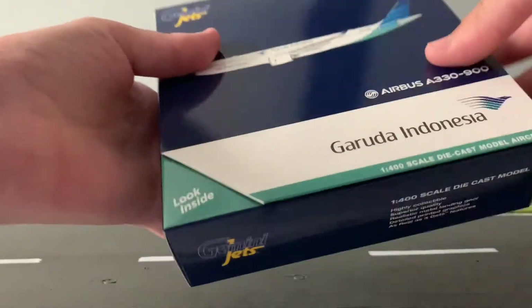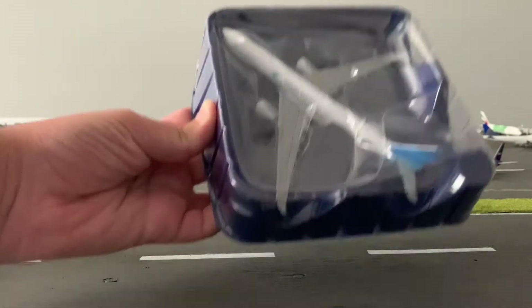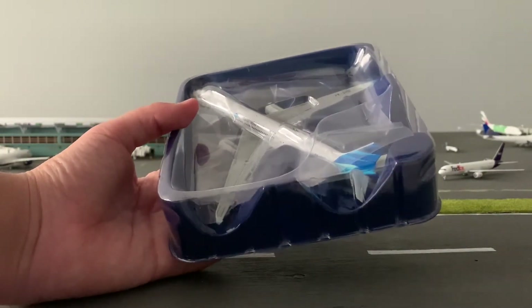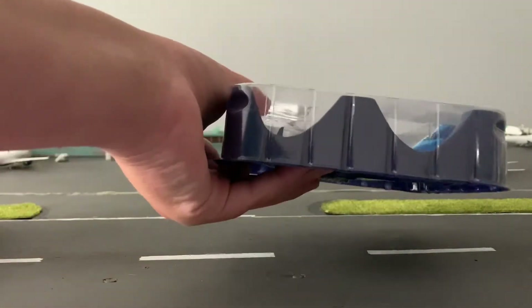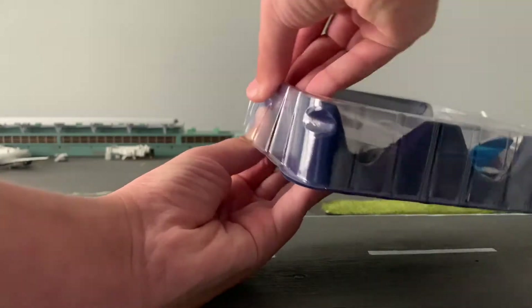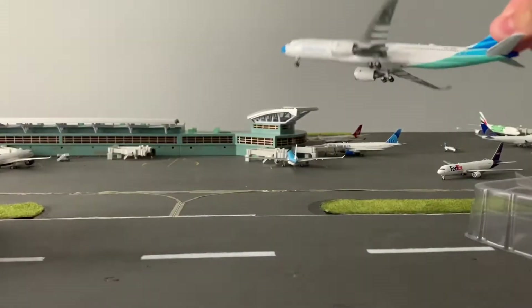Now let's open it up. It comes in this blue and clear packaging like most Gemini Jets come in. This is the biggest plane I've seen shoved into a box like this — they do this with their 737s and even their 767s, but the A330 really looks kind of crunched in there. The sides of the box are carved out. Opening the box, there's one of these paint protectors, and then if you pull this out, here's the actual aircraft.